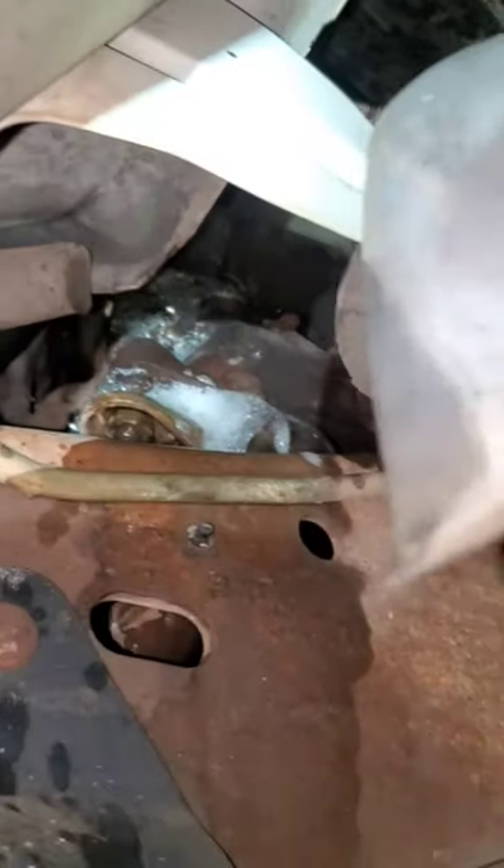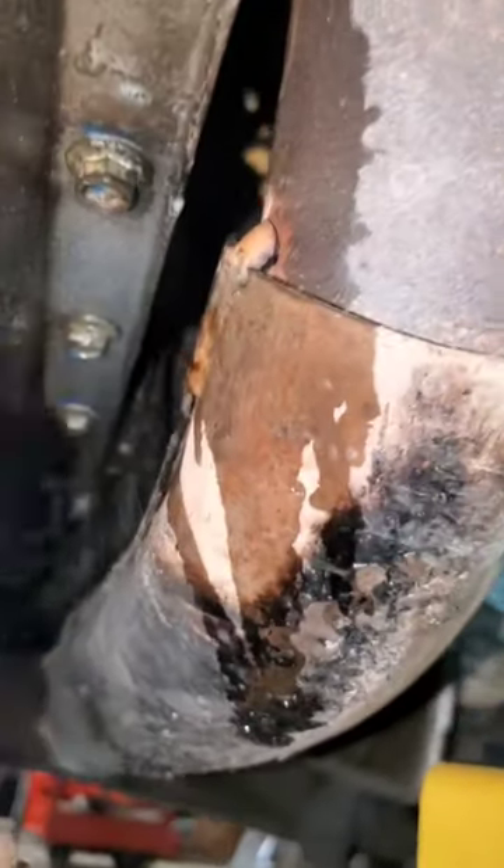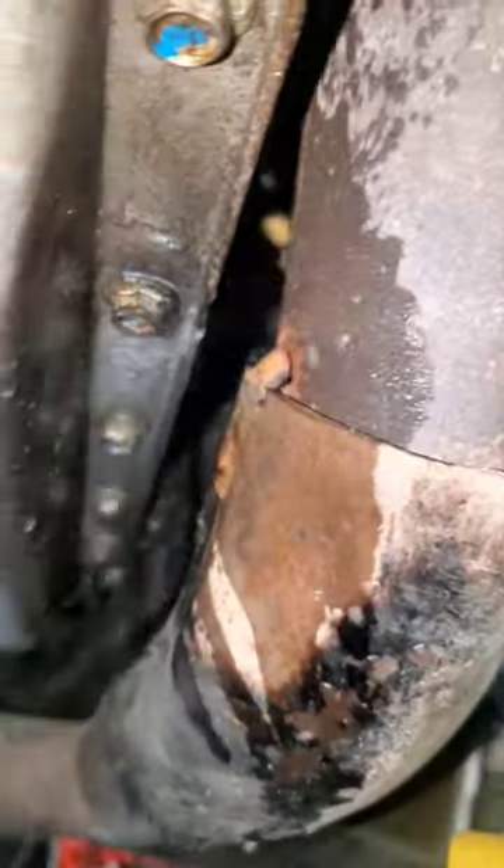Look at that exhaust manifold. You can obviously see right there is just a massive leak.